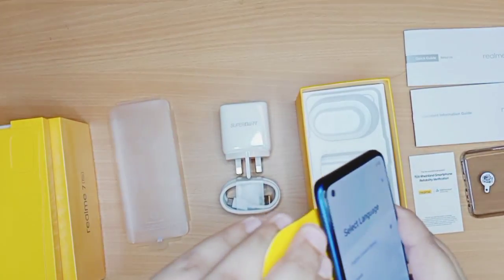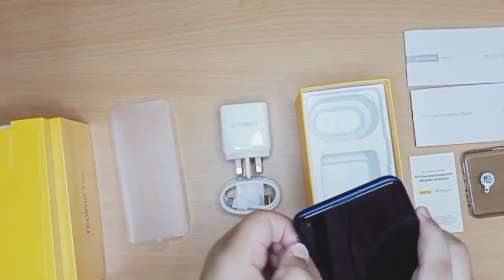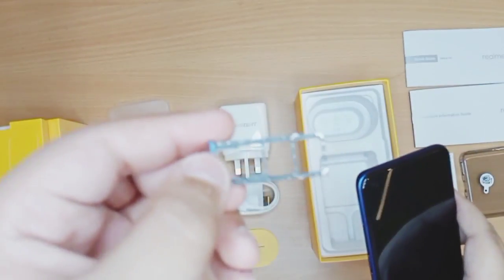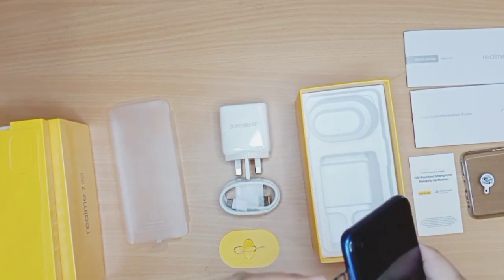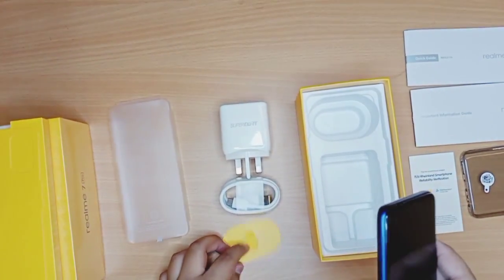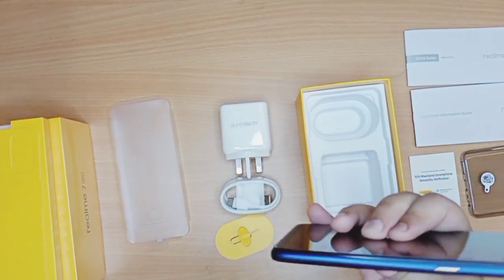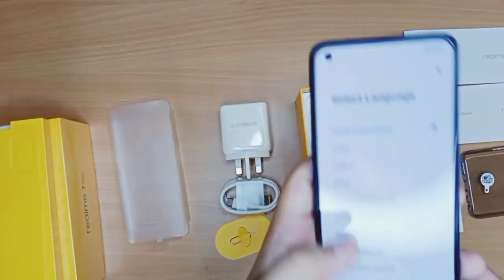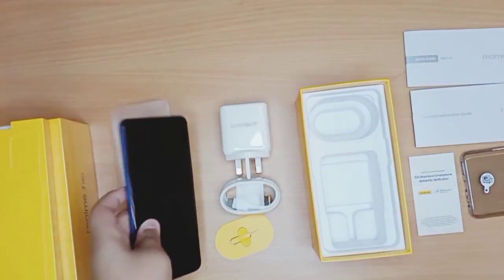It has a three-slot SIM card tray — two nano SIM cards and one micro SD card slot. On the top there's an additional microphone, and on the side you have the power button with a little yellow accent. The setup screen is now showing.